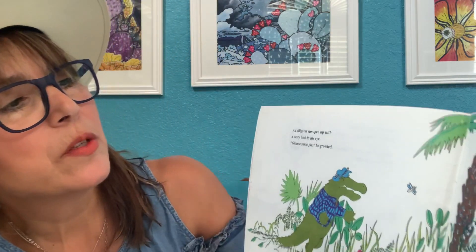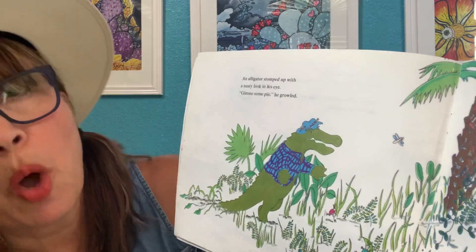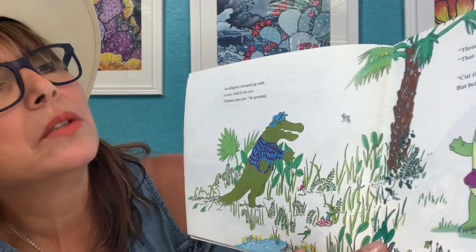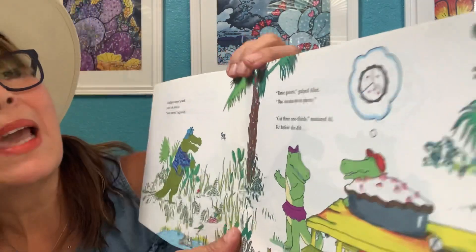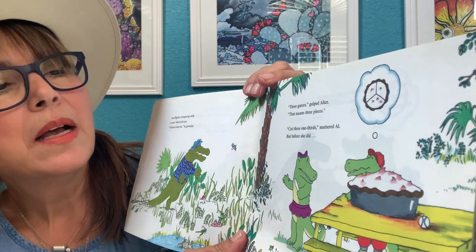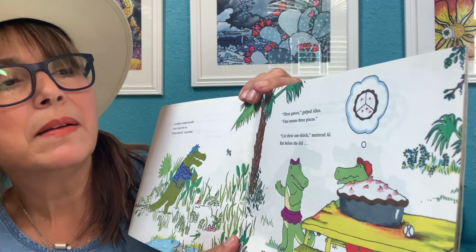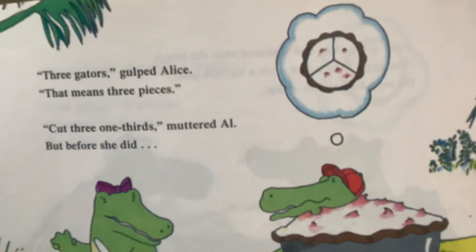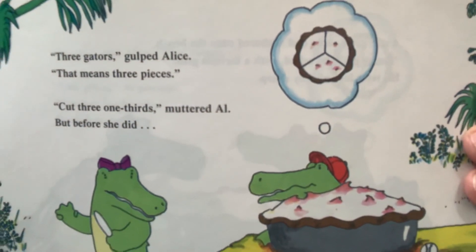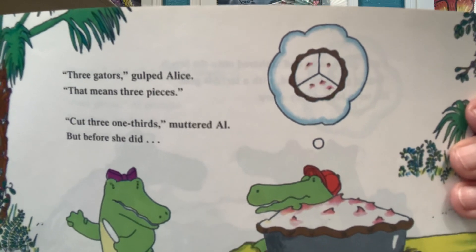But before they could cut the pie, an angry alligator stomped up with a nasty look in his eye. "Give me some pie," he growled. "Three gators," gulped Alice. "That means three pieces." "Cut three one-thirds," muttered Al. Here we see — now they're thinking of how they're going to have to cut that pie. Since there are three of them, they'll have to cut it in thirds.